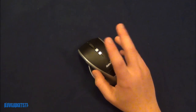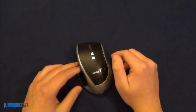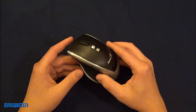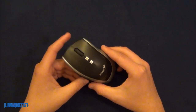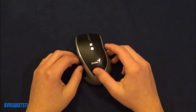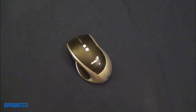I'll be giving this a three out of five. I do recommend it as it's a great mouse, but there are some flaws you have to live with. I'd like to thank Genius for sending me this mouse for review. If you'd like to read my written review, check it out at ilovegadgets77.com — I'll put the link in the description. Thanks for watching!